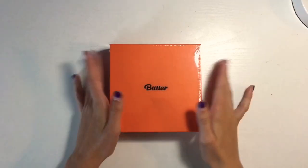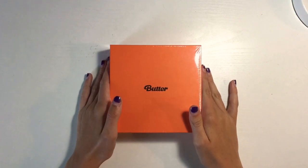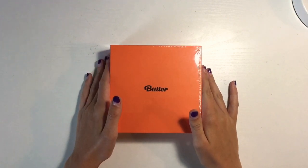We're going to start off with the Peaches version, obviously — because Peaches and Cream, sweeter than sweet, chocolate cheeks and chocolate wings.